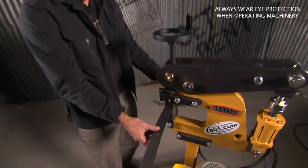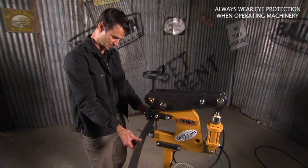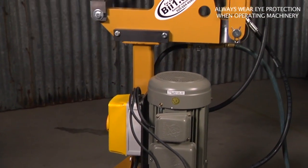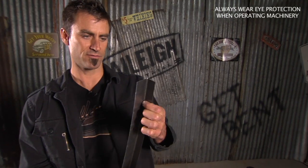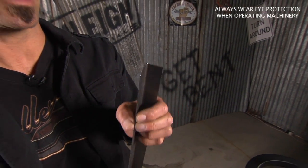A good application for this would be — sometimes on like a '32 Ford you get an inner panel on top of the rail where you want to use really thick metal to make that floor strong, and it's hard to shrink. Or if you want to build something out of thicker gauge material than normal.